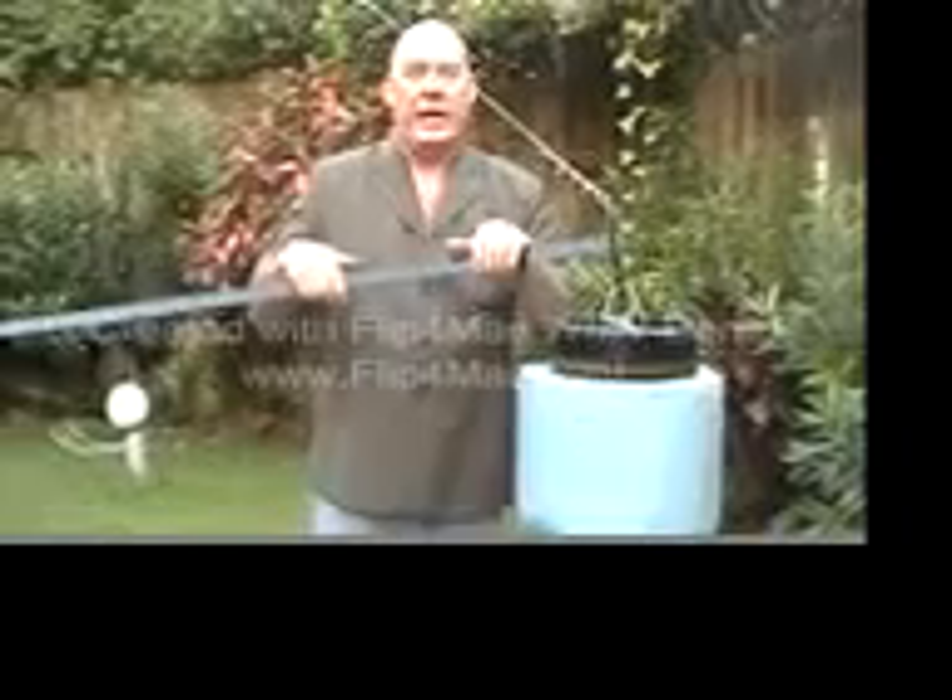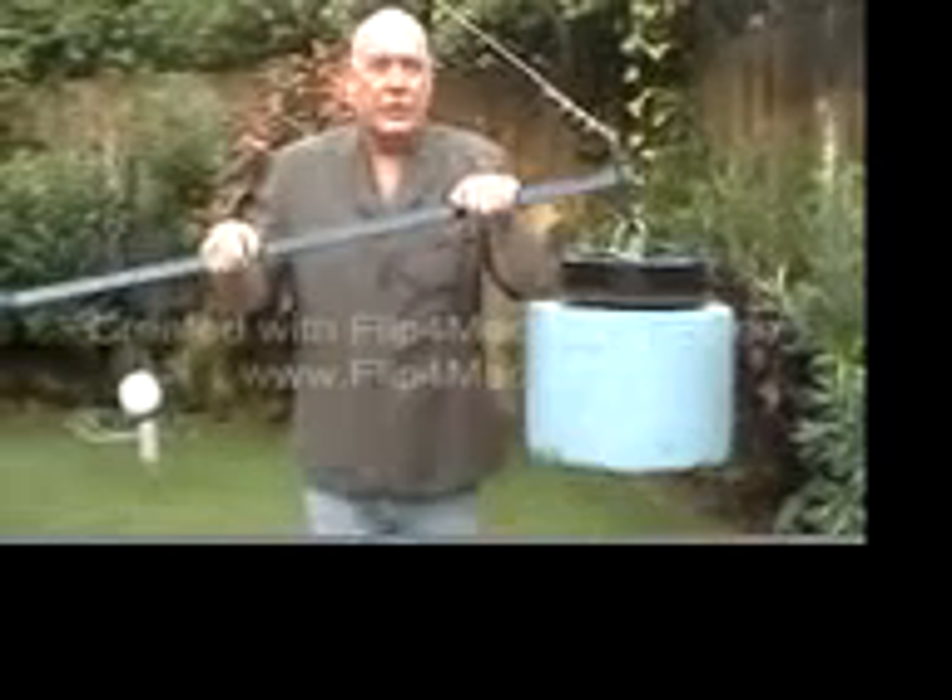Good morning, my name is Cliff Brown and I'd like to demonstrate a device that I have now in my backyard, but tomorrow we're going to take it out to an island and put it in the ocean. My hope is that this device can illustrate how somebody can transfer usable energy from ocean waves to shore so that we can generate electricity or do other things on shore.